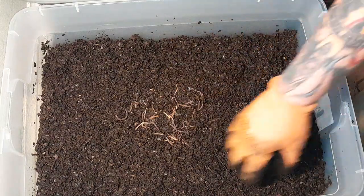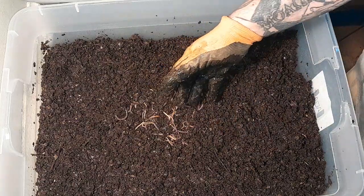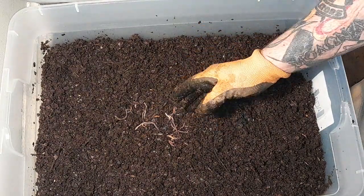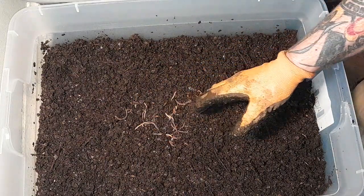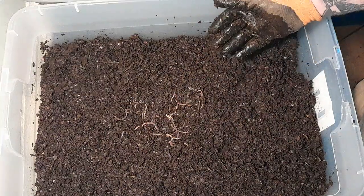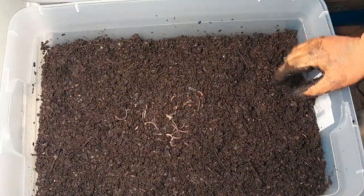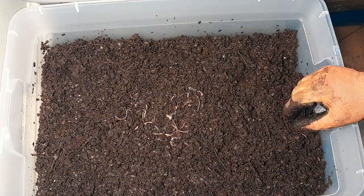If the food heats up you don't want the whole bin to heat up. So when I feed down the middle, if it heats up the worms have somewhere to go — they move away from it. If they don't like it or it's not ready, they'll stay out of it. Once the food gets ready, the bacteria builds up on it, micros start breaking it down and it gets ripe for them to eat — they come in and start munching. Just take it slow and easy.